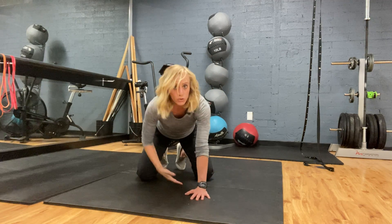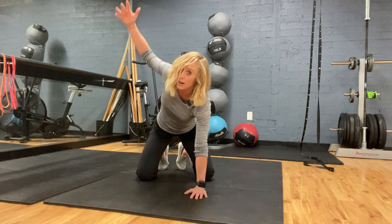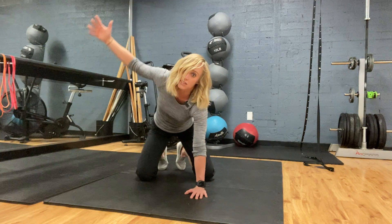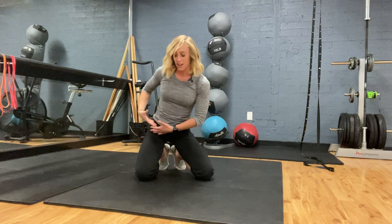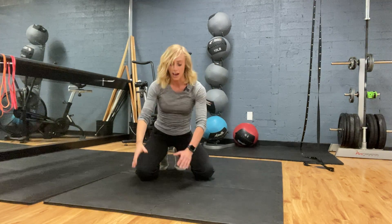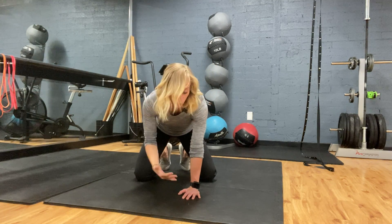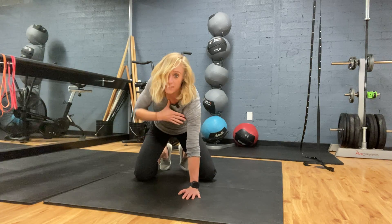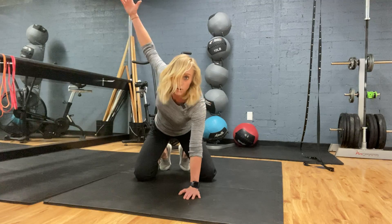When you go to reach through, there's no shifting through your hips. Common errors is to slide your hips, and that's just cheating — it's coming through your pelvis rather than actually getting rotation through your thoracic spine. When you go to rotate, it's coming from your ribs and your thoracic spine, not your arms.